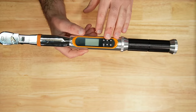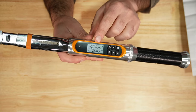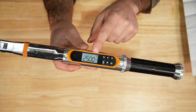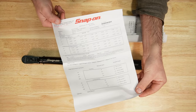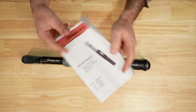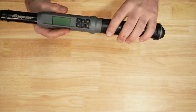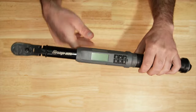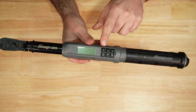The GearWrench has the same type of display with six buttons compared to the Husky. The only difference is the display is backlit a little differently, and there is a battery indicator. The Snap-on comes in a blow-mold case with a calibration certificate, operating instructions, 80-tooth flex head, rubber grip, 5 to 125 foot-pound torque range, and a display with LED indicators on the side and six buttons.